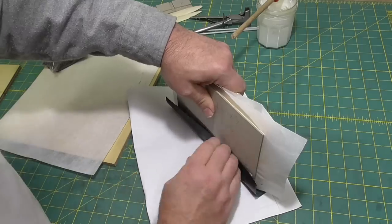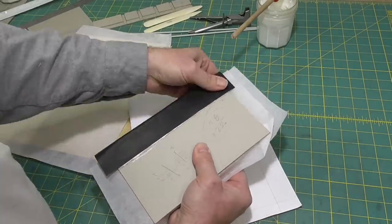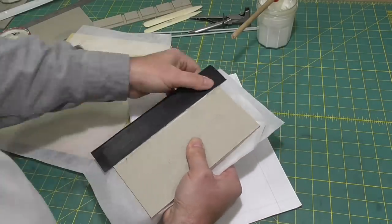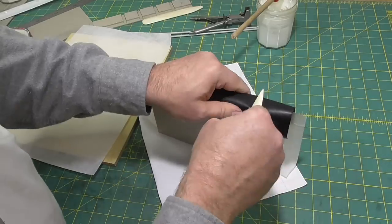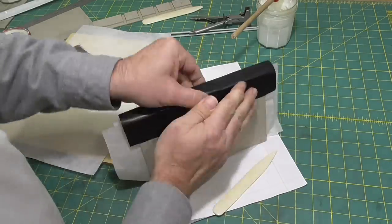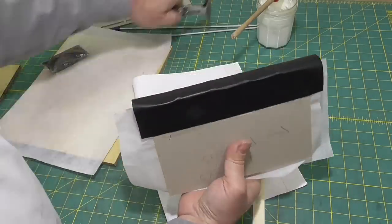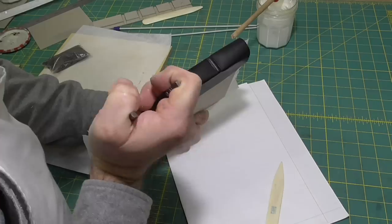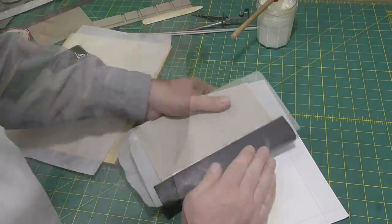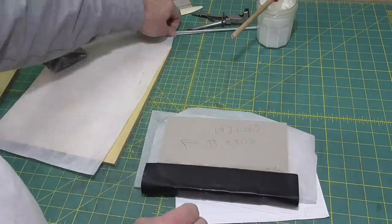For a start, I'm just going to get the leather on the book and get it down over the spine, then do the turn-ins later. I'll pull it down over those bands and use a bone folder to start shaping it across the bands. I'll use a band nipper here, but if you don't have band nippers, just do the best you can with your bone folder. Some people use things called band sticks as well.